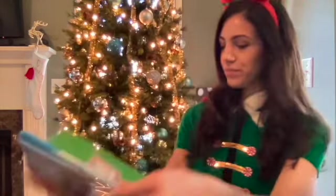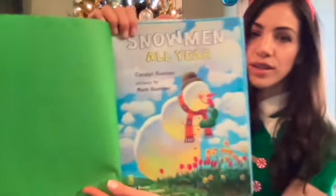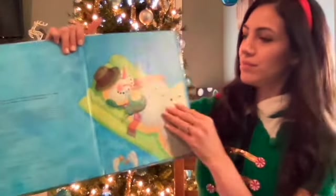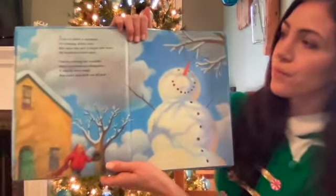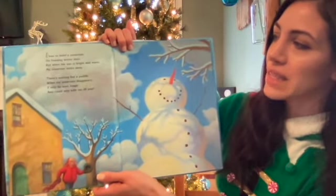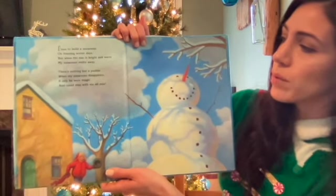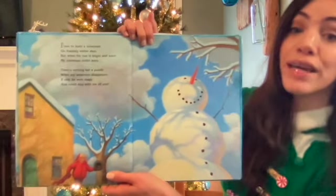Snowmen All Year. I love to build a snowman on freezing winter days, but when the sun is bright and warm, my snowman melts away. There's nothing but a puddle when my snowman disappears. If only he were magic and could stay with me all year.